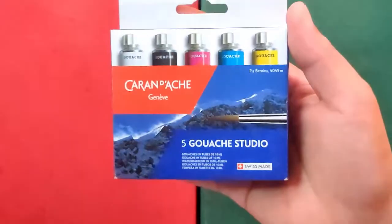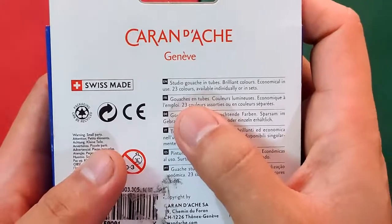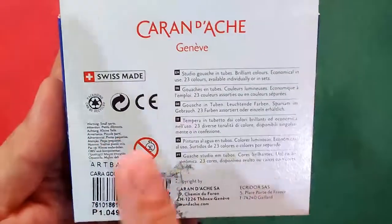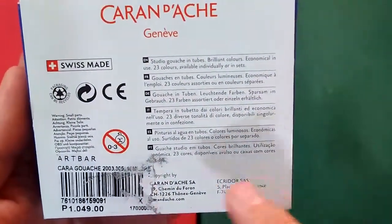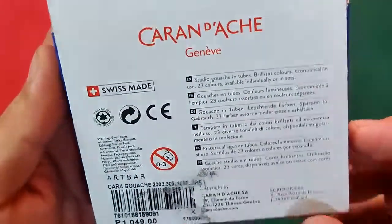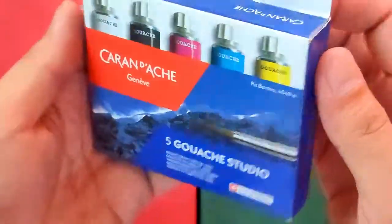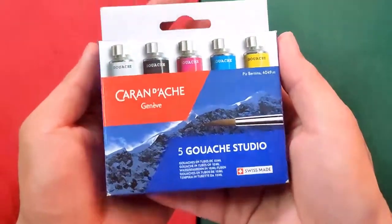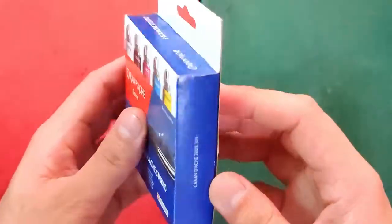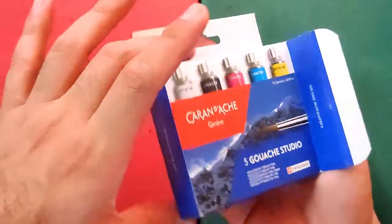They have 23 colors but I can't find the chart for that. It says it's ACMI certified and not for children three years and below. They did not provide information about its toxicity, so it's best not to let young kids use this if that's the case. The box is super standard and very compact, so let's take a look at what's inside.